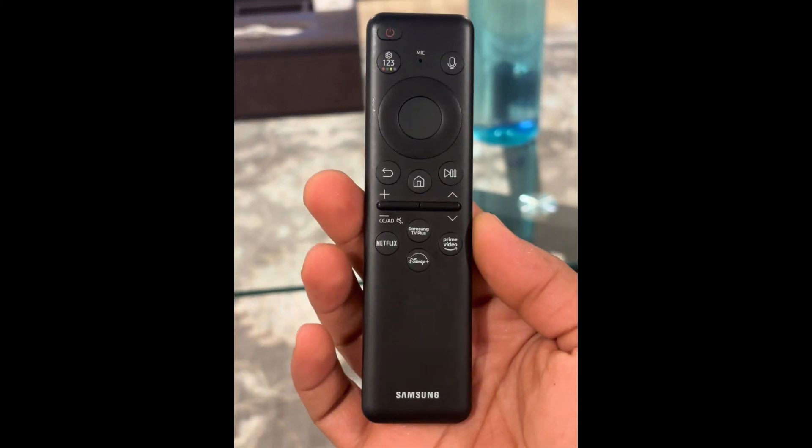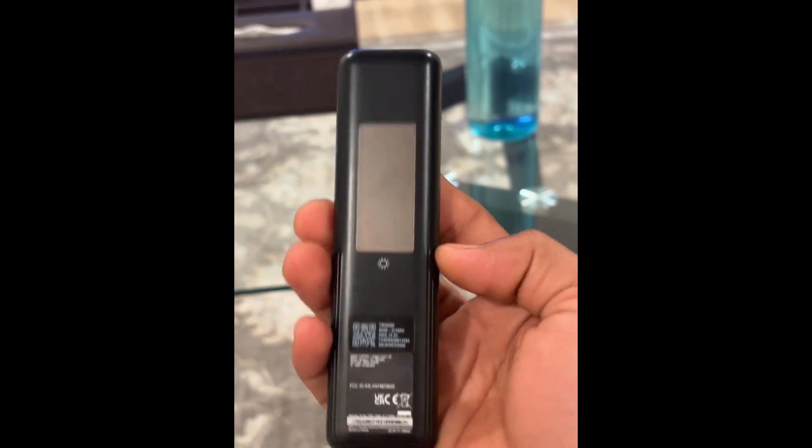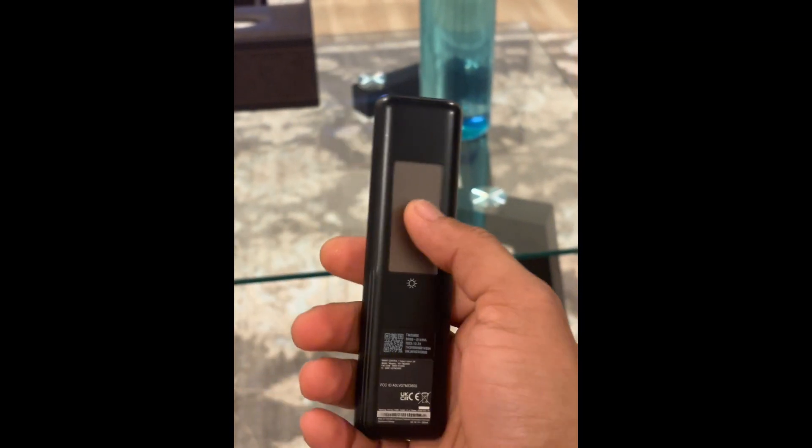If you have this kind of smart TV remote from Samsung, check the back side if you have this kind of solar cell. It is actually rechargeable just by placing it in the room with a lot of lighting around, and it charges with this solar cell.